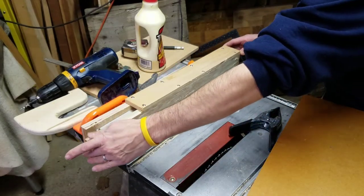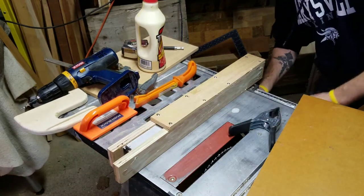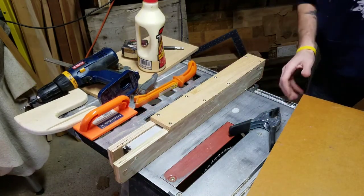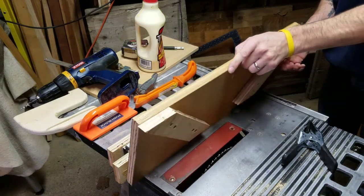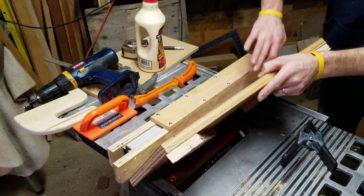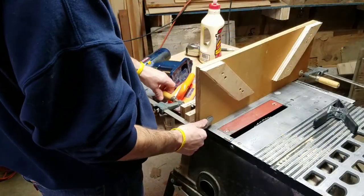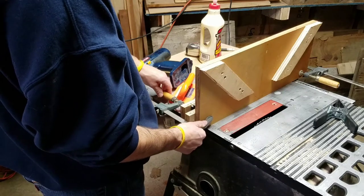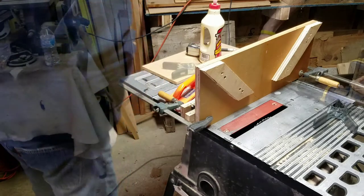Now I'm ready to secure the vertical portion of the spline jig to the runner I built previously. I added wood glue and then clamped it down to hold it while I pre-drilled and screwed two screws in. I believe that will hold just fine until the glue dries.